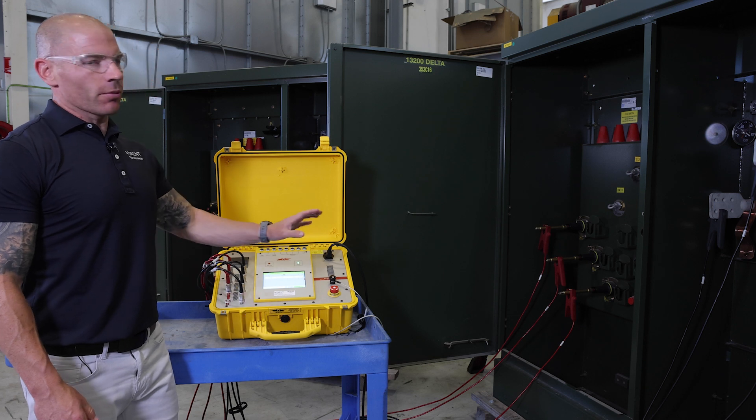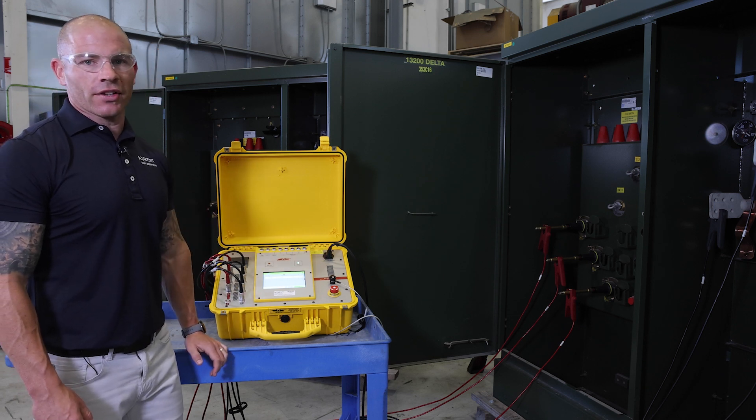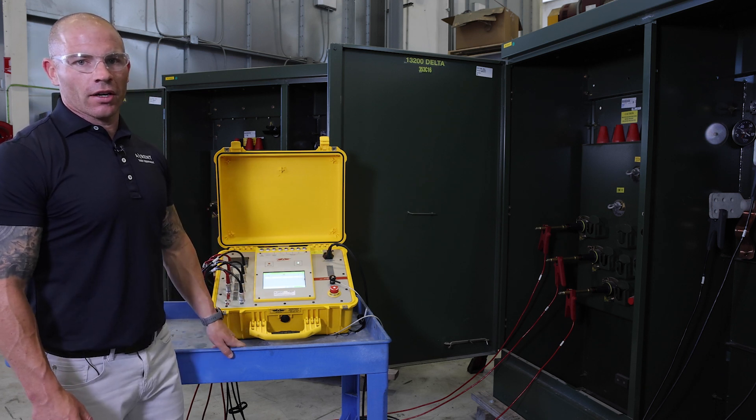Guys, we're going to run turns ratio on transformer number two, which we've made a modification on internally to ensure that we get a questionable result.